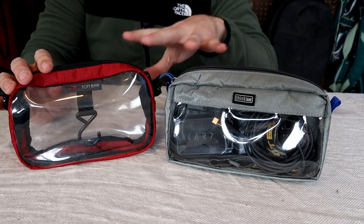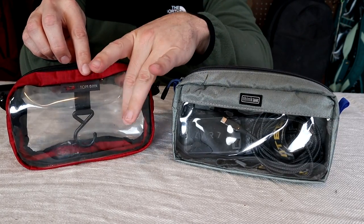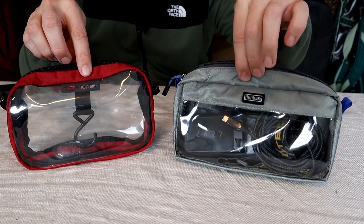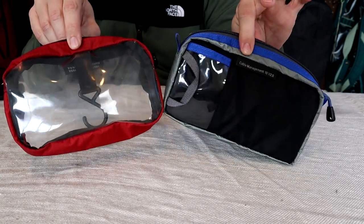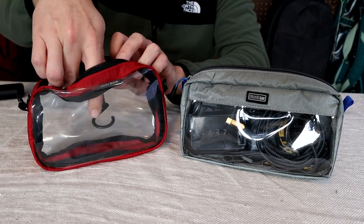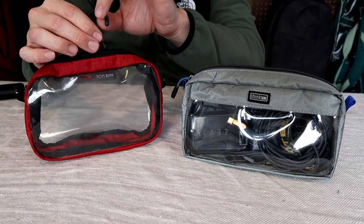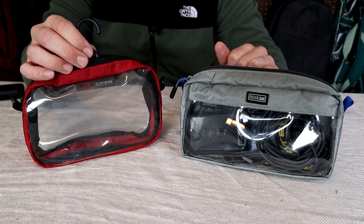Then I have a couple of organizer pouches: the Think Tank V10 organizer and the Tombin 3D organizer cube. These could both work for toiletries, but I think they work better as gear pouches. I like that they have clear windows — Think Tank is just clear on the front, while Tombin has clear on both sides so you can see right through it. These are both well-made pouches. The Tombin has a built-in hook so you can hang it up, but it's a little bit more expensive than the Think Tank.